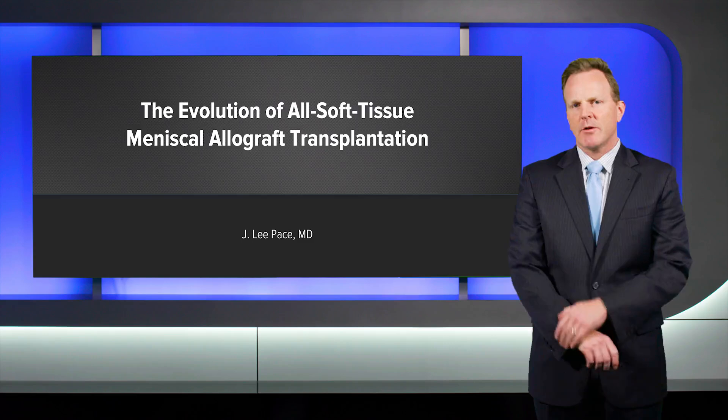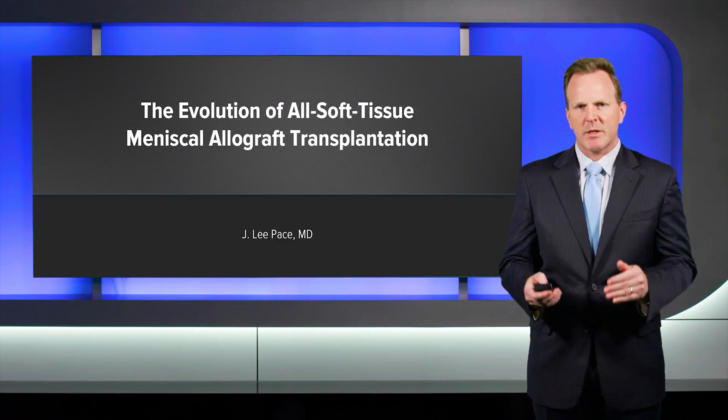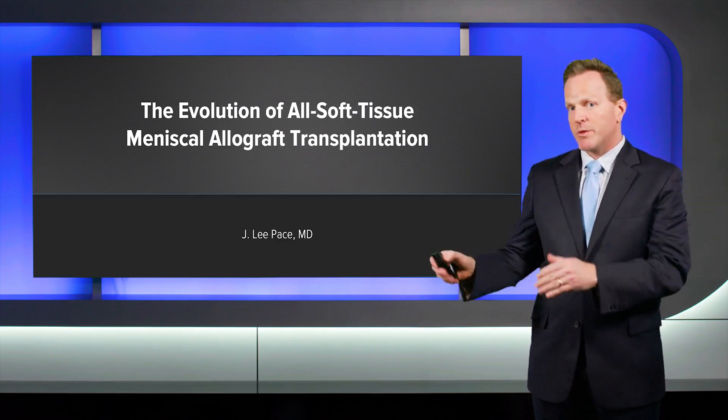What we're going to do today is take a little trip down memory lane and talk about all soft tissue meniscus allograft transplantation — where we started, where we are, and where we hope to go.